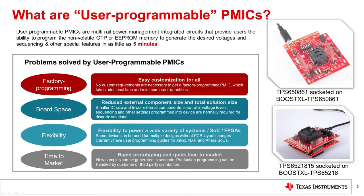Commercially available, factory programmed PMICs can work in some applications but are not flexible enough to cover the specific needs of multiple processors. Reprogramming the PMIC easily solves this problem.